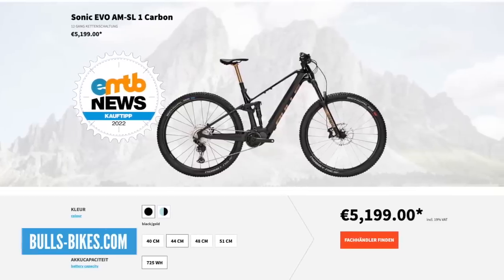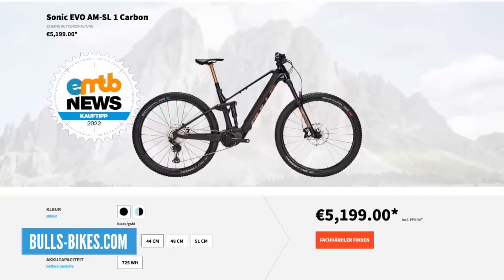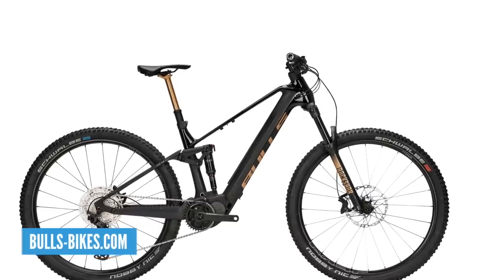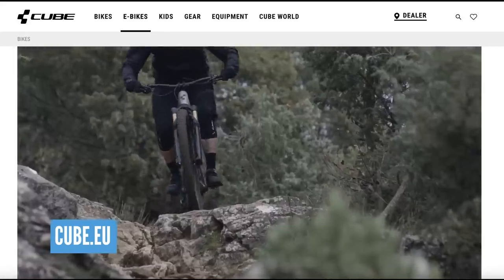The second one on my list is the BullSonic Evo AM SL1. It's a 750 watt hour battery in this bike, but this time with a Shimano EP8 motor. The Shimano EP8 is a very different motor to the Bosch - it's not better, it's just different in how you ride on it. It's 140mm travel at 5,199 euros. It's a beautiful looking bike with a carbon frame. We don't actually get to see many BullSonic bikes in this country - I'd like to ride one.